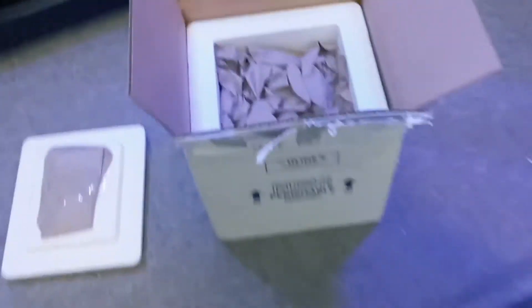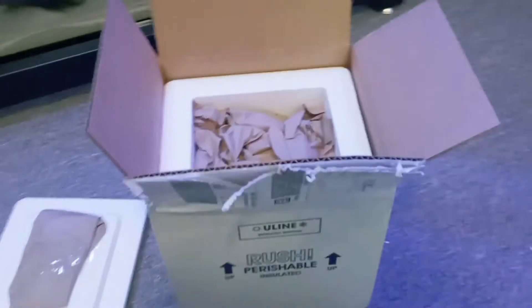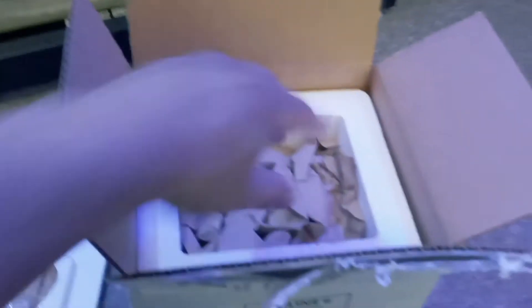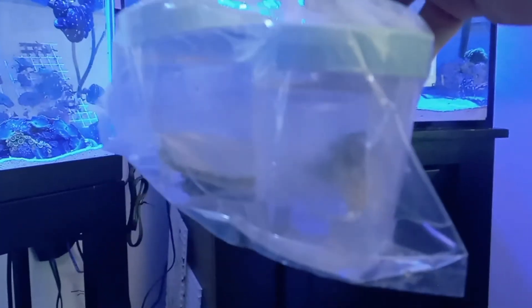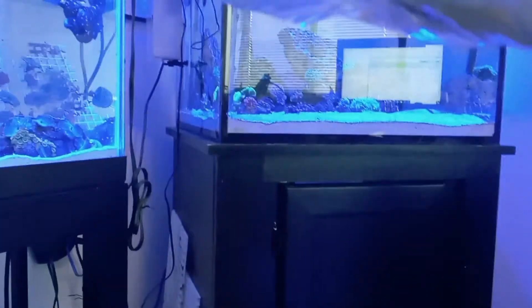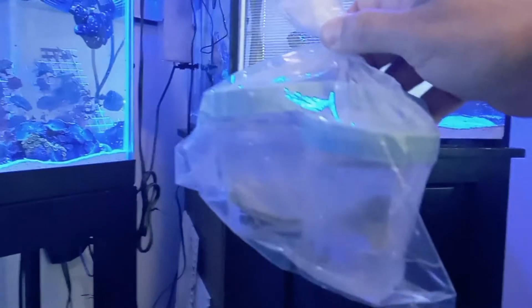We just took the top off and looks like the heat pack is still warm. This is how Coral Kingdom packaged them — so far looks really, really good. They're in a styrofoam container, which I thought was unique because a lot of places don't ship like this. In each container you can see them in the bag, and I positioned them so they really don't flip-flop around.